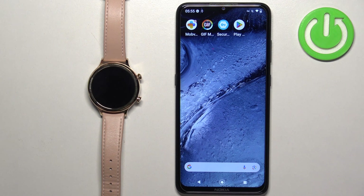Welcome. In front of me I have the Mobvoi TicWatch C2 Plus, and I'm going to show you how to pair this watch with an Android phone.